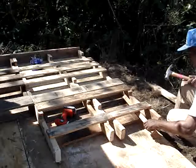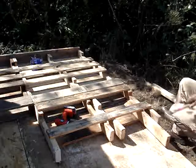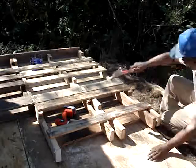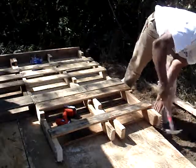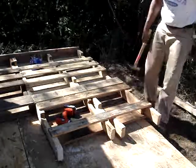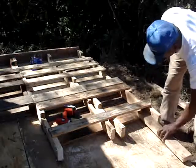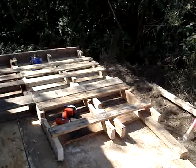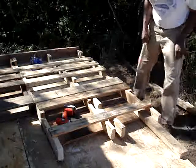And I just use scraps that I have. And then you can take another 2x4 to knock that one through, like so. So we'll get it down a little bit further.